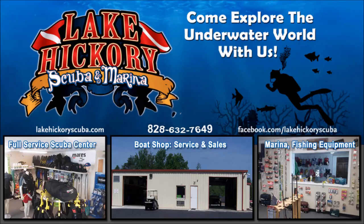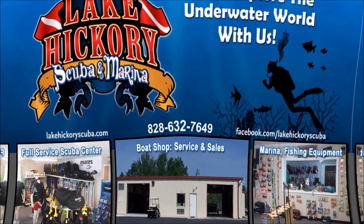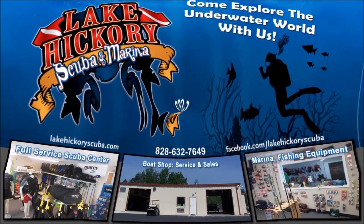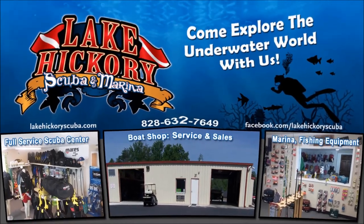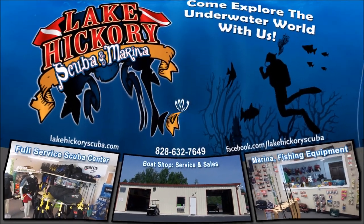If you have any questions on this model, put them down in the comment section below. If you like the Mares XR line, hit that like button. Let us know in the comments what your favorite backplate and wing system is. Make sure to follow us on Instagram, Twitter, Facebook, Pinterest, and subscribe here on YouTube — hit the bell for all notifications. Click the links here for other cool videos including scuba tips, diving videos, search and recovery videos, or gear reviews.